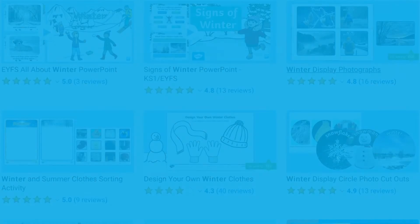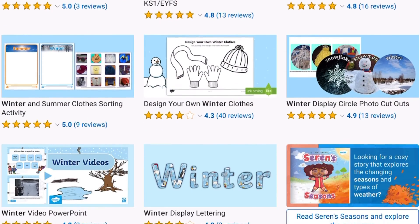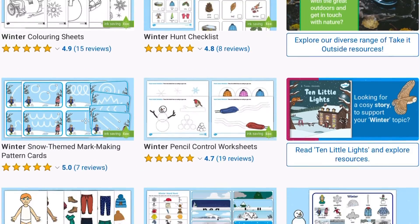I hope you enjoyed the activity. Visit the Twinkle website where you can find lots more winter activities.